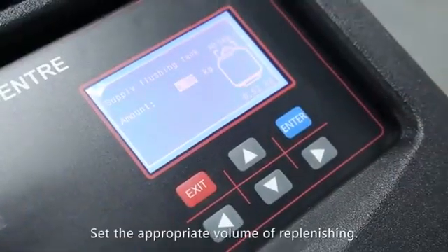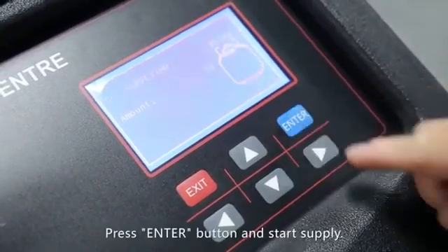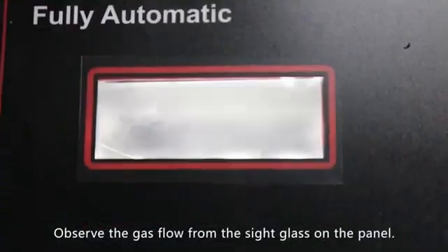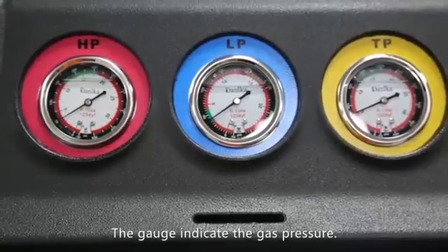Set the appropriate volume of replenishing. Press the enter button to start supply — the supplying progress is shown on the screen. Observe the gas flow from the sight glass on the panel; the gauge indicates the gas pressure.